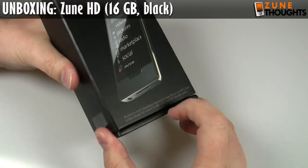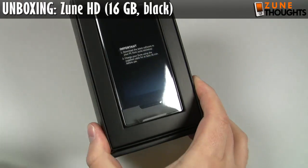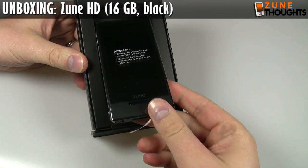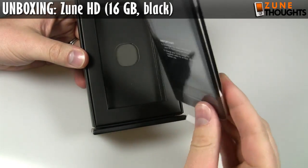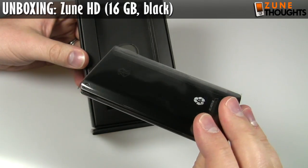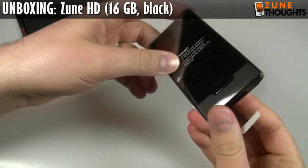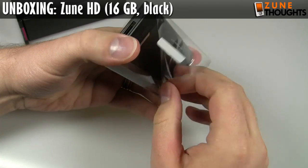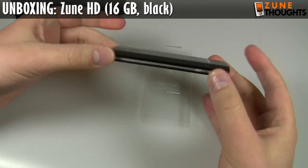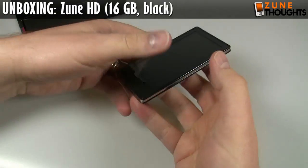Here it is — the Zune HD. Let's crack open the box. Unlike a lot of other tech guys, I've never actually held the Zune HD before. Wow, that is just gorgeous. That is so slim. I read it was slim, I saw the specifications online telling me it was slim, but until you actually see this thing, it's really hard to appreciate how thin and light it is. It is so light. I'm really impressed.